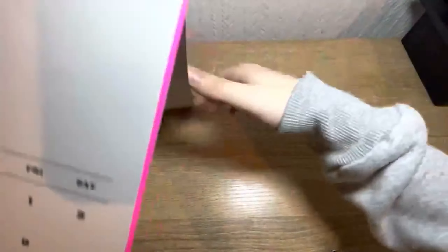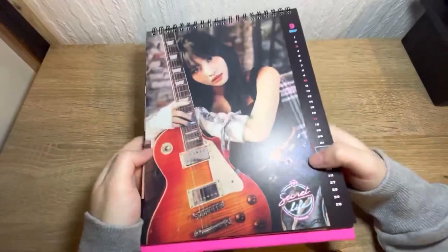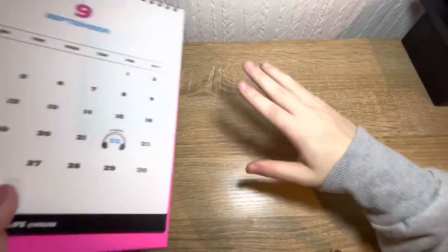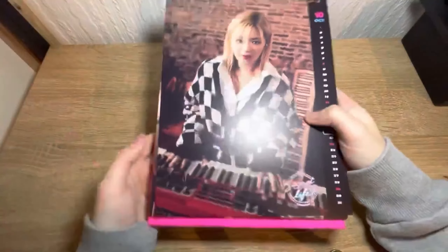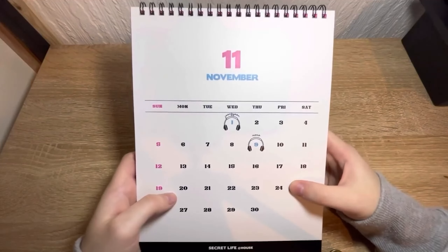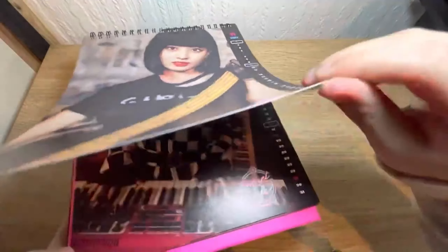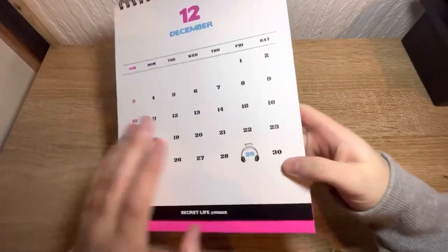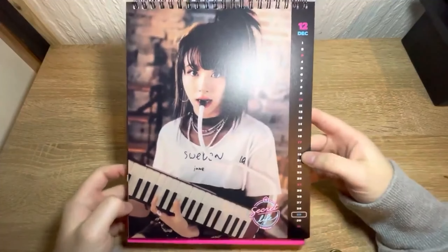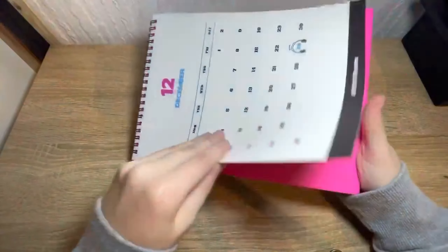April — we got Jeongyeon's birthday circled off and we have Tzuyu playing the drums. May — it says Dahyun right here and we have a picture of Dahyun. June — we have Chaeyoung's birthday and we have Mina as the picture. July, no one's birthday and we have Sana as the picture. August, no one's birthday and a mini group photo — well, some of them are in there.